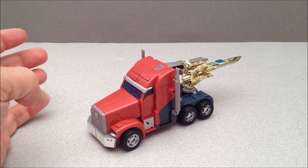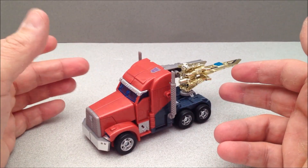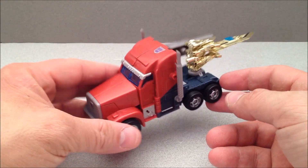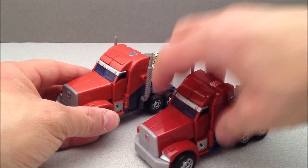It's Orion Pax, people. That's right. This is a little bit of an homage to those couple of episodes where Optimus couldn't remember he was Optimus. He lost the power of the Matrix and became Orion Pax again, so he was on the Decepticon ship in his muted color scheme here.